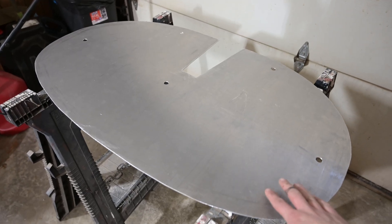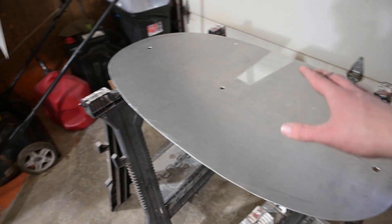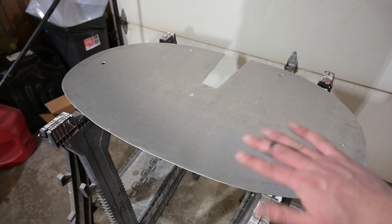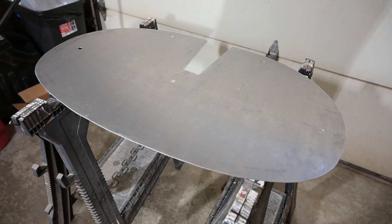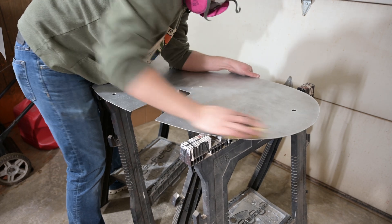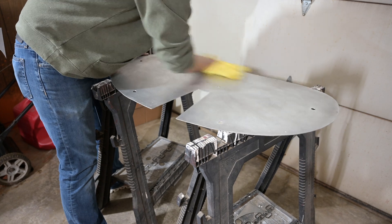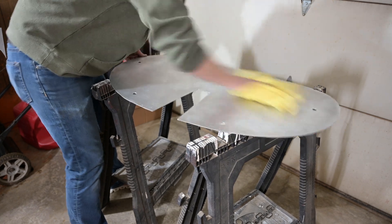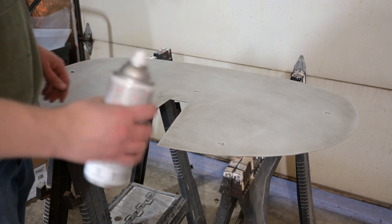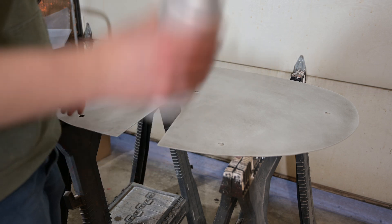I've got this all fit to the plane. The holes are drilled and deburred, and those all check with the position on the actual mount itself. So now it's time to just sand this down, paint it, and then we can go ahead and install it on the aircraft. I'm sure there's something on this label about not spraying it in an enclosed garage with a space heater running, which is why I'm not going to read the label.